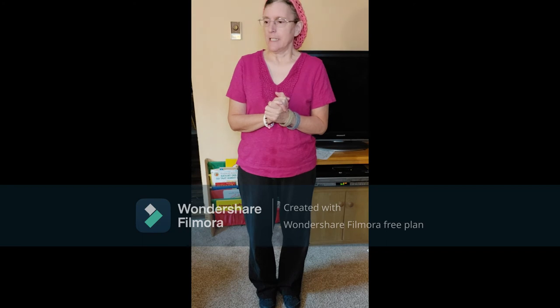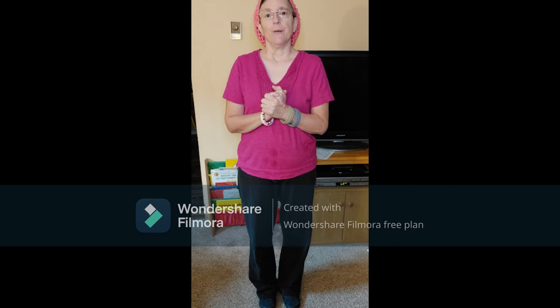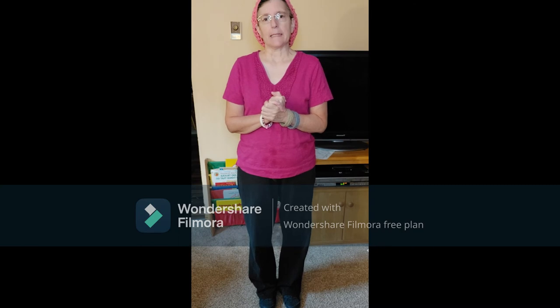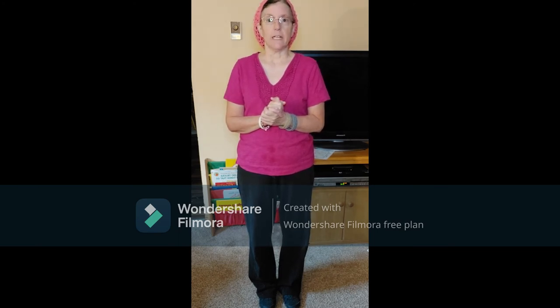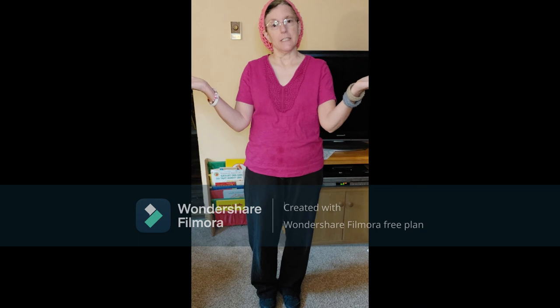In a minute I will start my new video, and it will be stretching. Then the video after that will be the low impact exercise. And then I will do a muscle toning video. So stay tuned and watch. Thank you, and I'll see you soon.